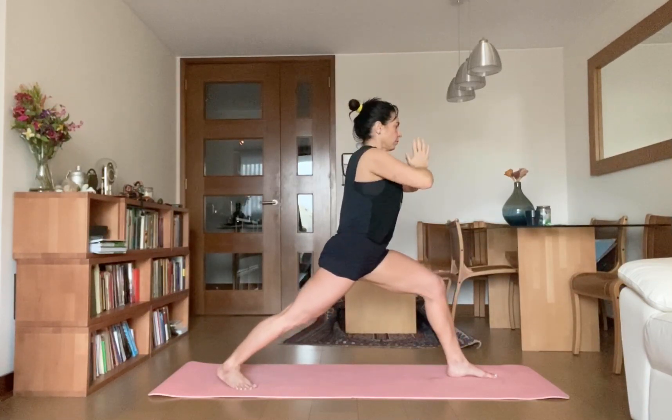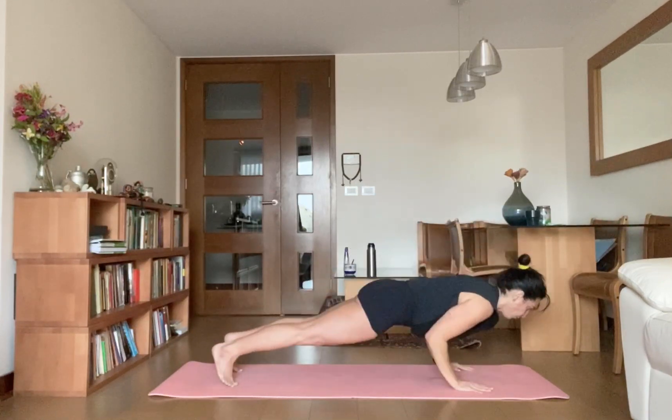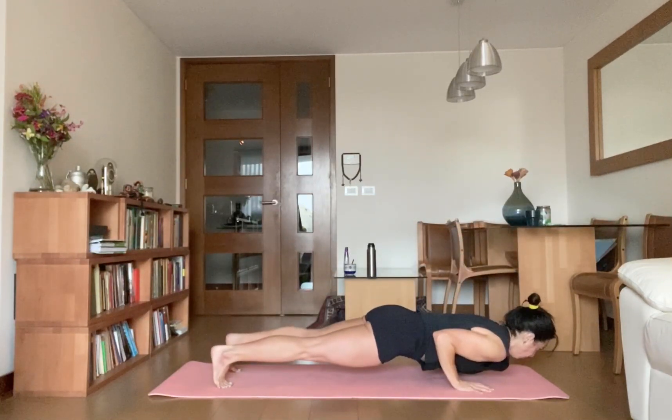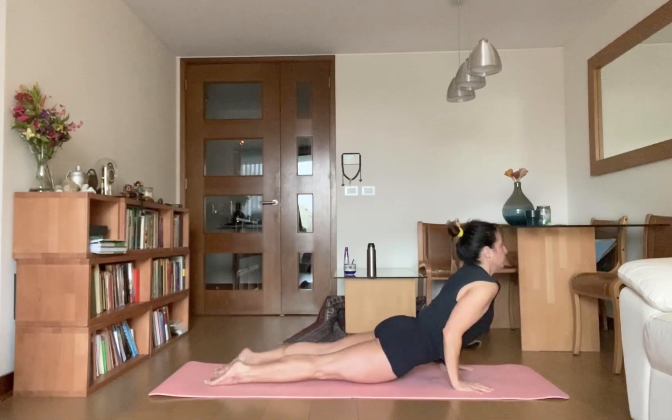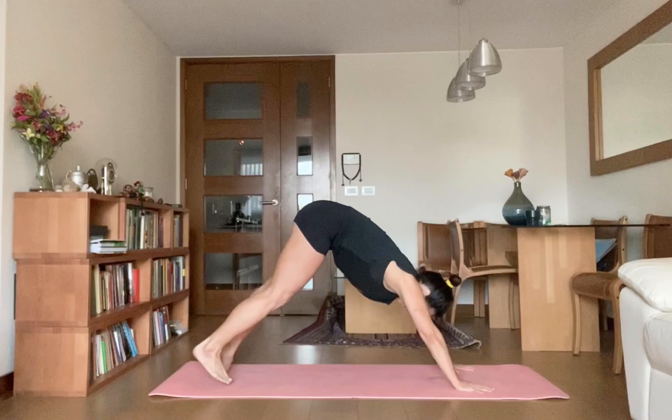Exhale, palms down, take your left leg back, go for Chaturanga Dandasana. Inhale, upward facing dog. Exhale, downward facing dog, and hold it here.